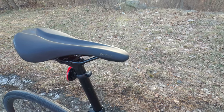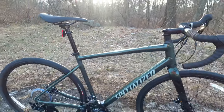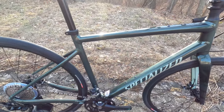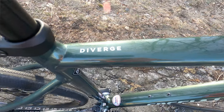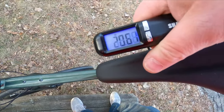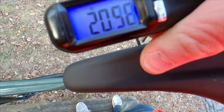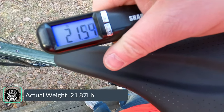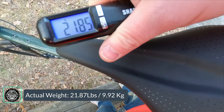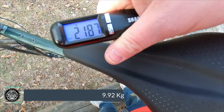Now that we've taken a look at some of the features and designs of this 2021 Specialized Diverge Elite, let's go ahead and find out what this bike weighs. The actual weight of the Specialized Diverge Elite in a size 56 comes in at 21.87 pounds.